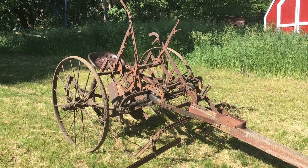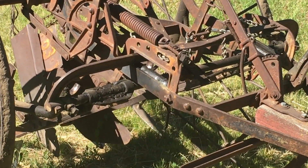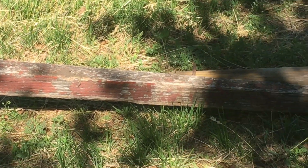We paid forty dollars for this cultivator and it was much easier to operate than the first one that we had, so we've used it every year for a long time.